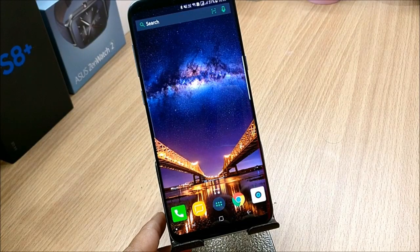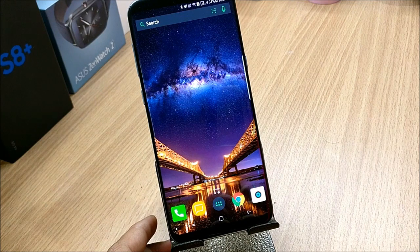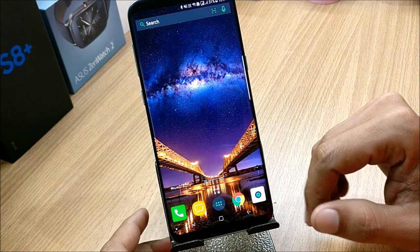Hey guys, welcome back to another video. In this video I'll be showing you how you can get Samsung S8, S8 Plus and Note 8 watermarks on Samsung Galaxy S8 or S8 Plus. It's a very simple process.